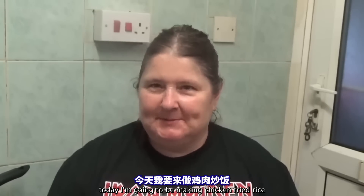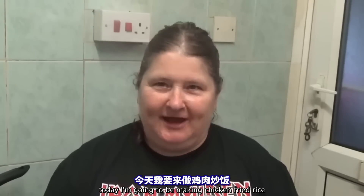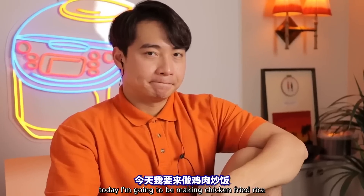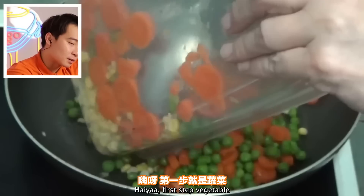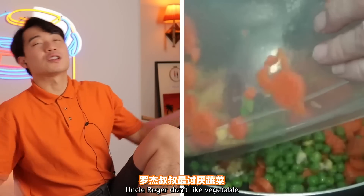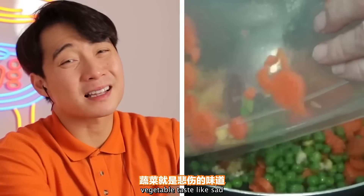Today Kay is going to be making chicken fried rice. Haiyaa. First step: vegetable. Uncle Roger doesn't like vegetables — vegetables taste like sad.